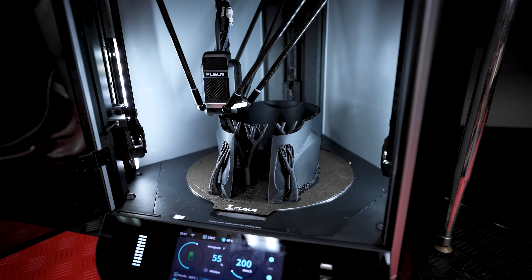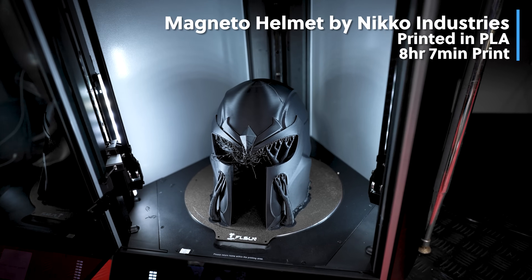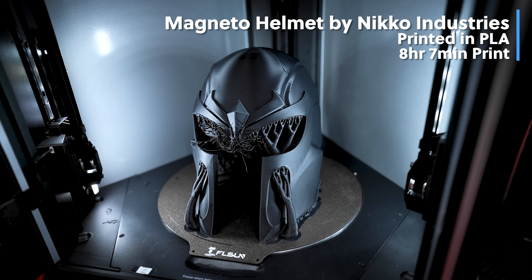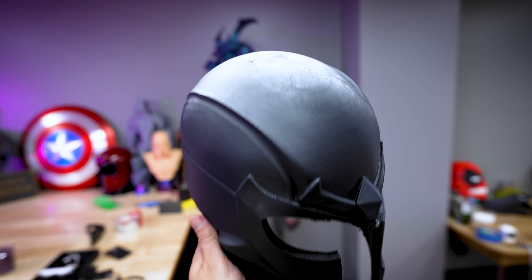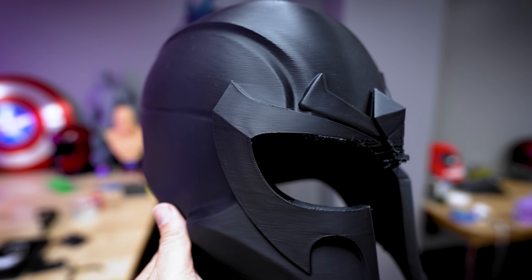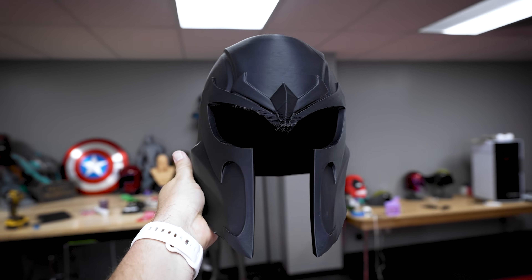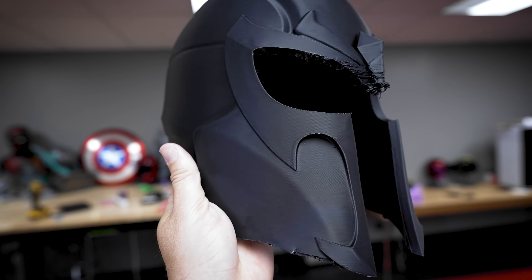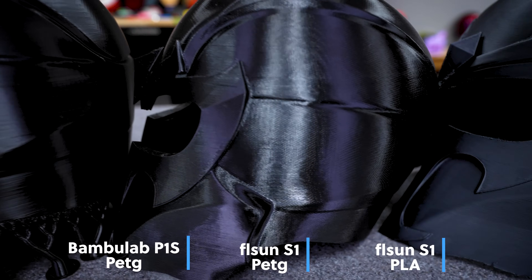I rescaled the helmet to 115% and sliced it with the PLA profile. This printed much faster — just under eight hours — which is insane for a helmet. Unfortunately the supports failed on this, and that's a reoccurring theme: these supports just can't seem to handle the print speeds with the default profiles. The quality of the print is pretty good but there's definitely some odd texturing, and I believe it comes from the high speeds and the delta motion system.